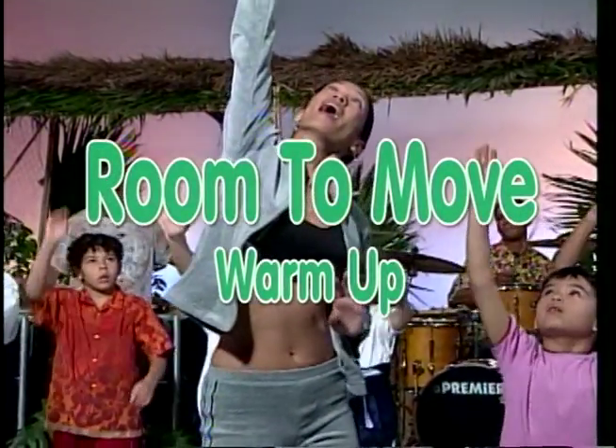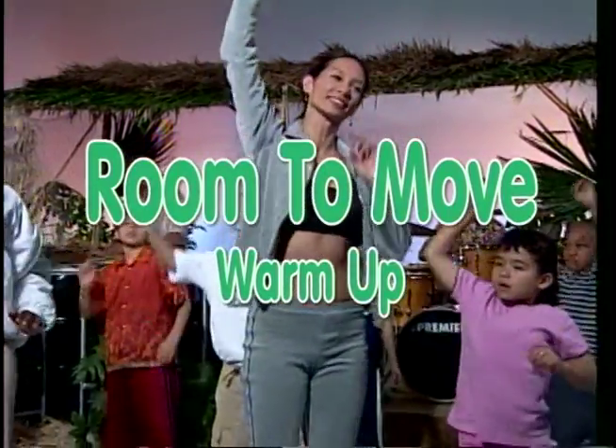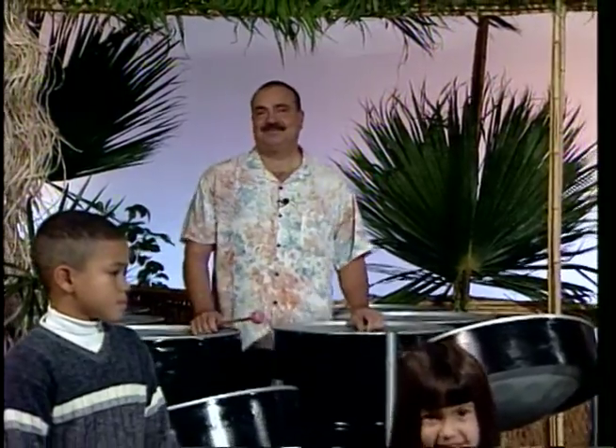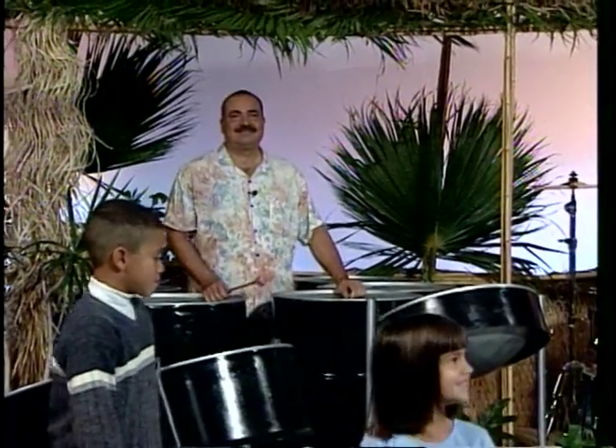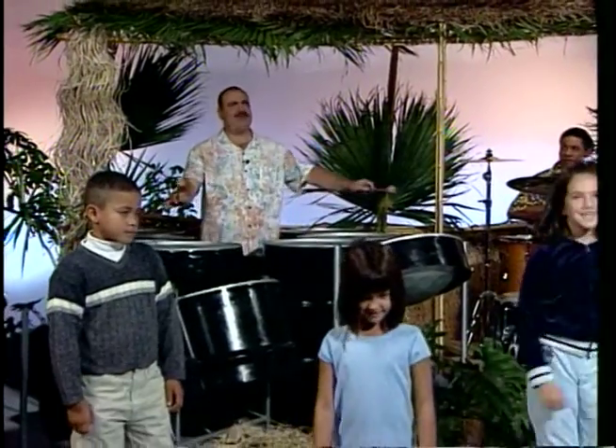So without any further ado, let's make sure you have enough room to move and let's get started with our warm up.